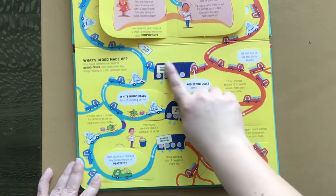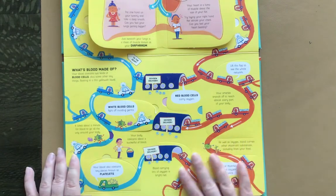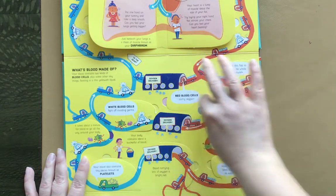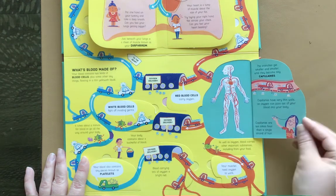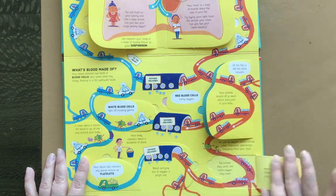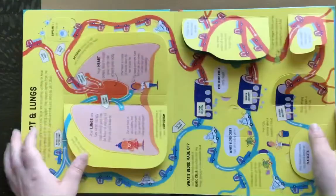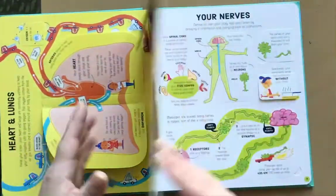It's a really interesting way to teach kids about their bloodstream. It shows little cars moving and really gets them engaged with how their bloodstream moves, how everything works, and how the platelets work — oxygen, red and white blood cells and the like.